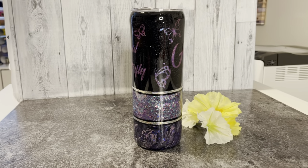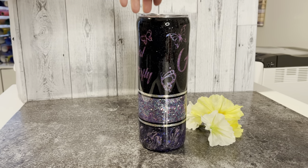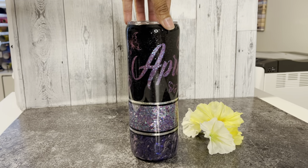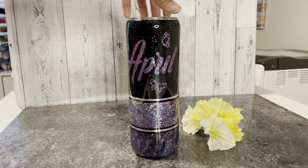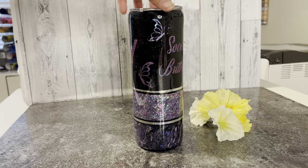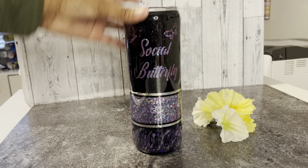Hey lovelies, welcome back to another video, it's your girl Katrina. Today I'm going to show you how I made this awesome three-split peekaboo glitter marble tumbler. This is a jam-packed step-by-step tutorial, so if you want to see how I did it, stay tuned, let's get into the video.